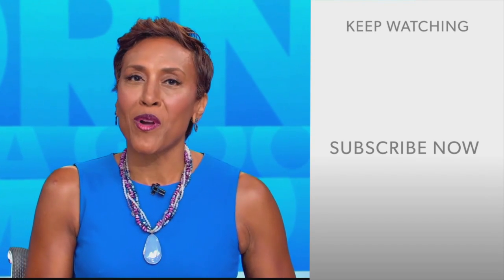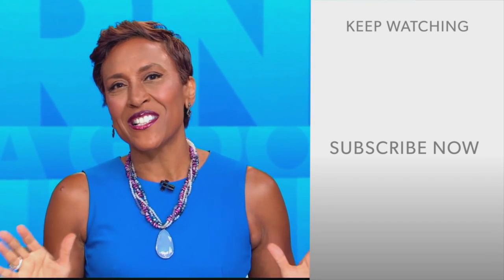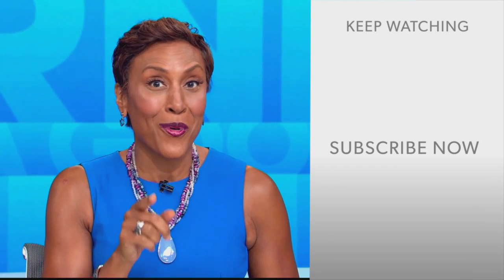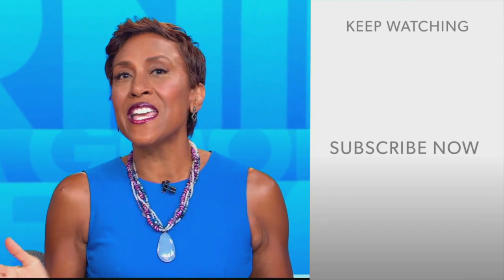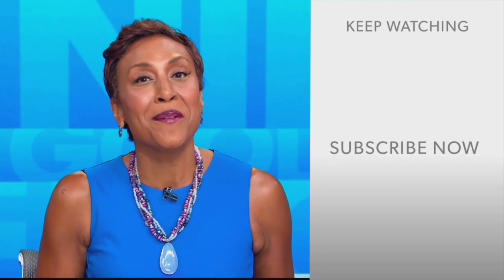Hey there, GMA fans — Robin Roberts here. Thanks for checking out our YouTube channel. Lots of great stuff here, so go on, click the subscribe button right over here to get more awesome videos and content from GMA every day, anytime. We thank you for watching, and we'll see you in the morning on GMA.